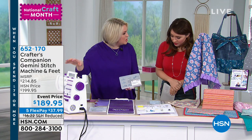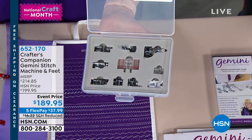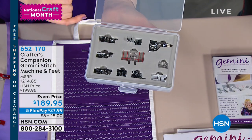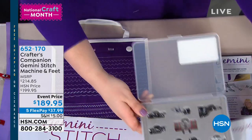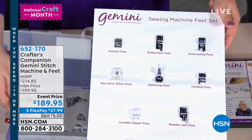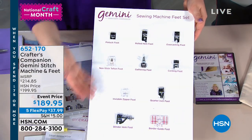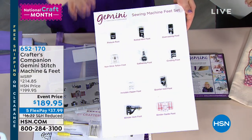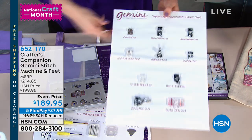So it's not just the machine today — it's the machine with ten additional new feet. These feet include a gathering foot, a rolled hem foot, a blind hem foot, a border guide foot, a quarter inch foot, and an invisible zipper foot to do many different techniques. I'm going to show you all of this because the great news is you get me demonstrating this for a good 20 minutes.